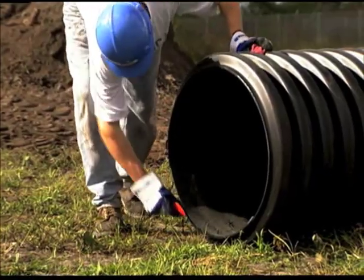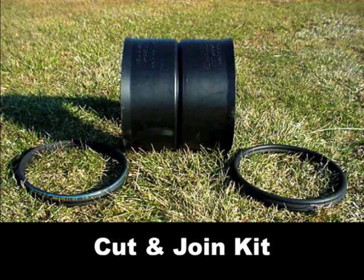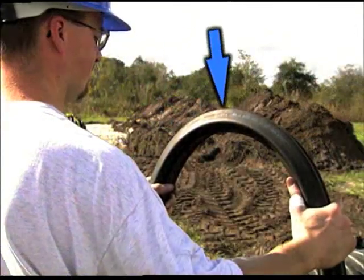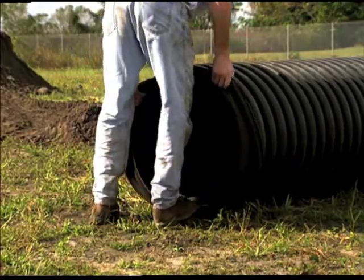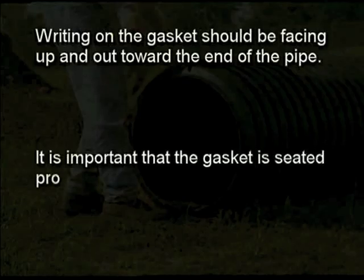Always cut the pipe in the center of the valley between corrugations and remove all burrs from the cut edge of the shortened pipe. A replacement coupler, referred to as a bell bell coupler, comes with a double bell and two gaskets. To join a replacement coupler or fitting on the shortened pipe, clean the first and second corrugations on the pipe. Hold the gasket with the writing facing you. For an over the crown or saddle gasket commonly seen on 42 inch and larger sizes, position the gasket over the crown of the first corrugation starting at the bottom and working upward. For a valley gasket, work the gasket into the valley of the first corrugation starting at the bottom pulling up. Once installed, the writing on the gasket should be facing up and out toward the end of the pipe. It is important that the gasket is seated properly. Failure to do so will compromise joint integrity.